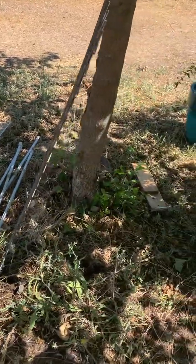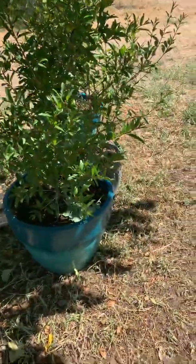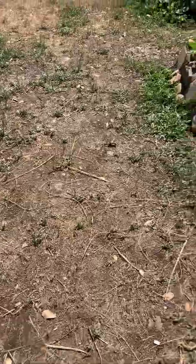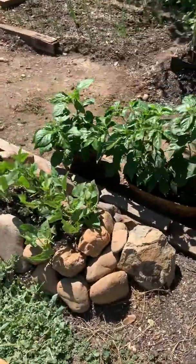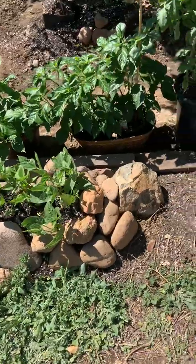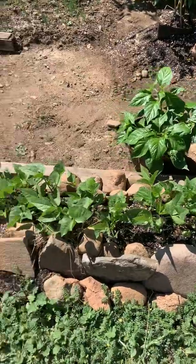I had to start this video over because I tried to get the watermelon — didn't get the watermelon — tried to get the cantaloupe — didn't get the cantaloupe. But anyway, moving on.